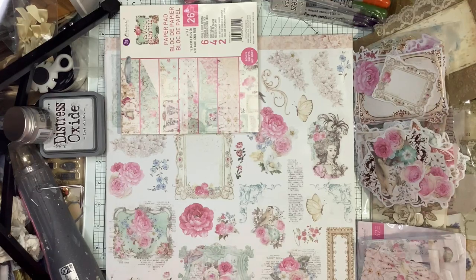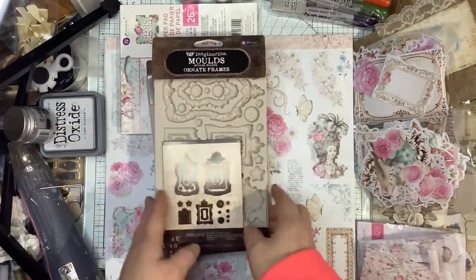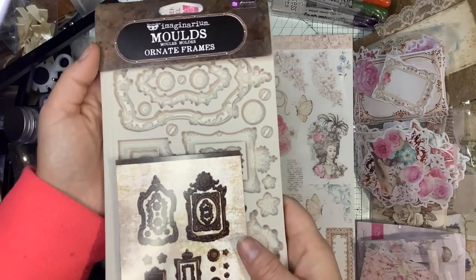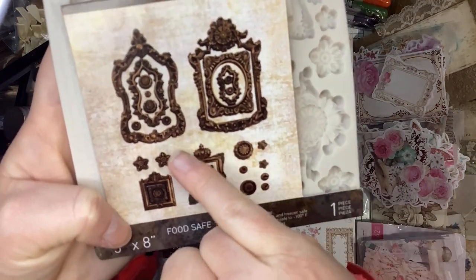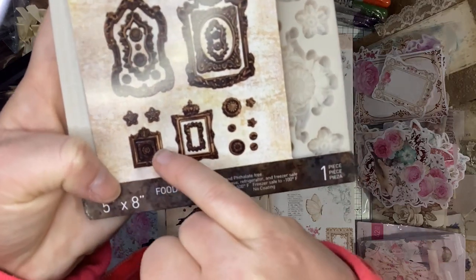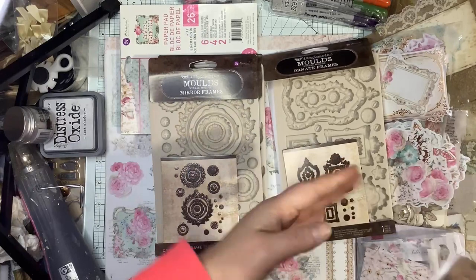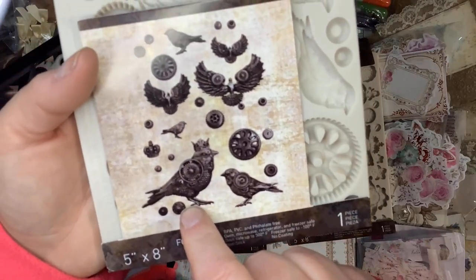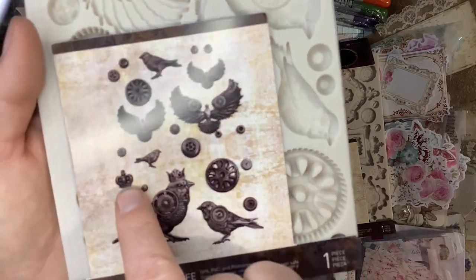I also got some of these — the new Finnabair by Prima molds that she literally just launched. As you can see, they are some decked-out frames. You got some rosettes, a frame that actually has a crown on it, and separate dies that fit into each other. This one is called Ornate Frames. This one is called Clockwork Sparrows — it has the crown on it. I actually have an embossing folder from Spellbinders that almost exactly looks like that. You also got gears and a little mini crown.